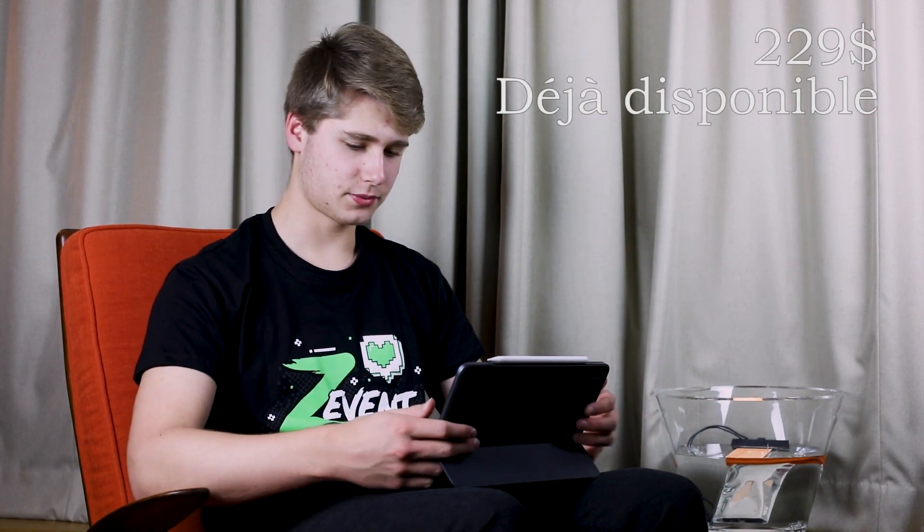Du coup, je prends mon petit iPad Pro parce que Google a annoncé trop de trucs. Premier truc qu'ils ont annoncé, c'est un nouveau Google Nest Hub Max. En gros, le Nest Hub c'est quoi ? C'est un Google Home avec un écran sur lequel vous pouvez interagir, jouer à des jeux, etc., qui peut aussi vous afficher des vidéos.